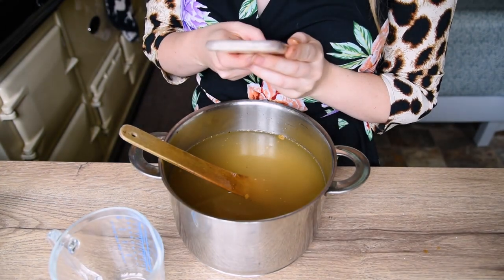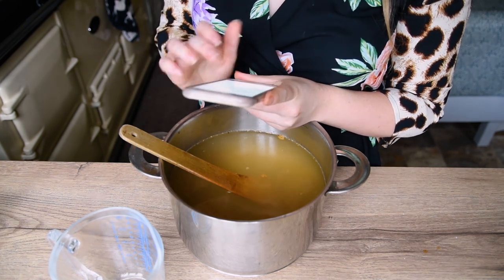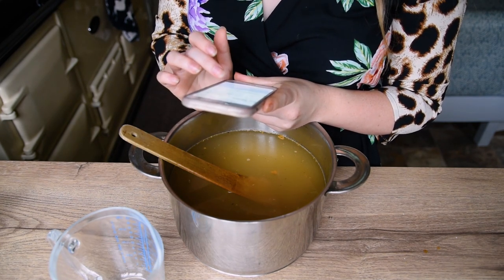Okay how many fucking pints are in a gallon? That's so much more than I thought it was. Oh my god I'm making so much. Oh it'll be an imperial gallon? That's even more!